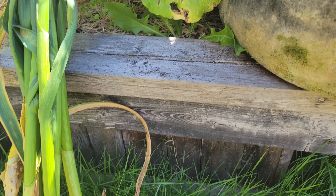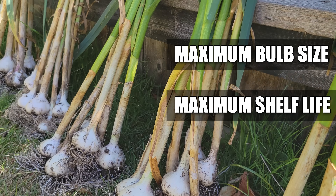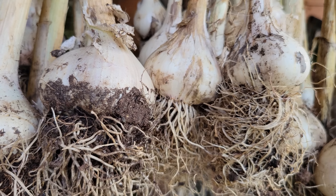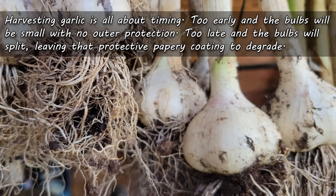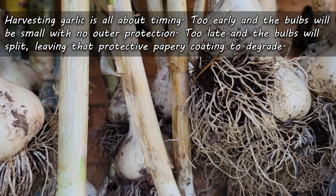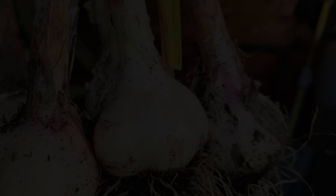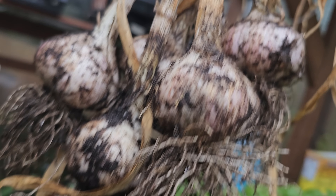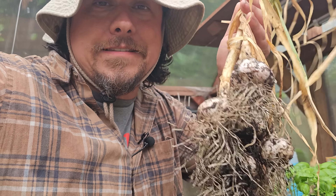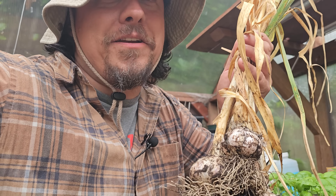When looking to pull up and harvest garlic, we've got two goals in mind: maximum bulb size and maximum shelf life. Both of those things are governed by timing. Too early, and there simply may not be much garlic bulb to enjoy in the first place. And even if there is, that protective papery coating will not be properly formed. Too late, and those bulbs are going to split, ruining any chances at curing and being able to store the garlic beyond just a couple of weeks. If we can nail that timing and store them properly, these guys will last six to seven months easy — pretty much all the way up until next year's harvest. That's how you manage to never have to buy garlic again.